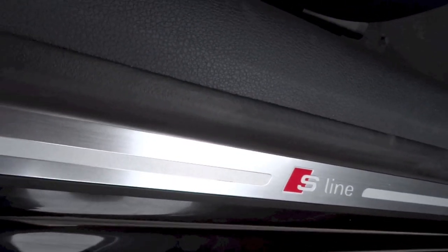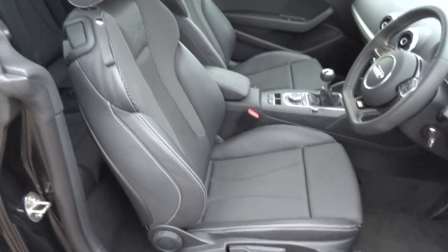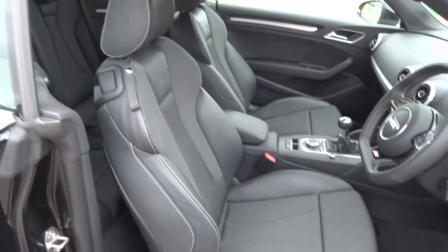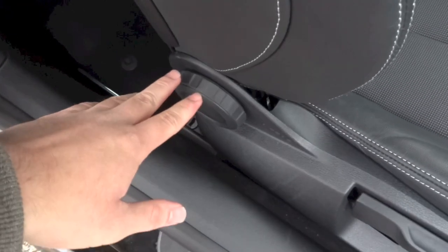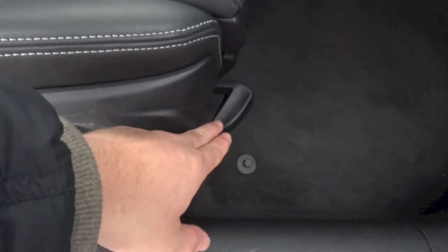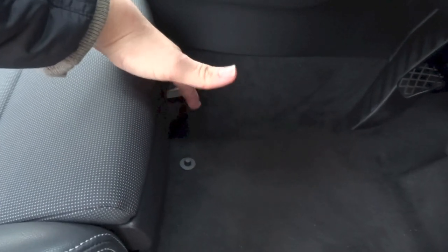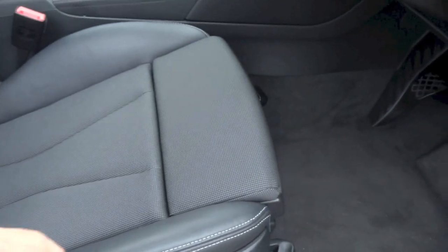S-Line door sills. The driver's seat in this A3 Cabriolet S-Line does get full manual adjustments. This knob controls your seat back, this lever controls your seat height, this lever controls your seat inclination, that lever down there controls your seat position, and you do have thigh support adjusted via this lever right here. You also do have a bit of under-seat storage on the driver's side.